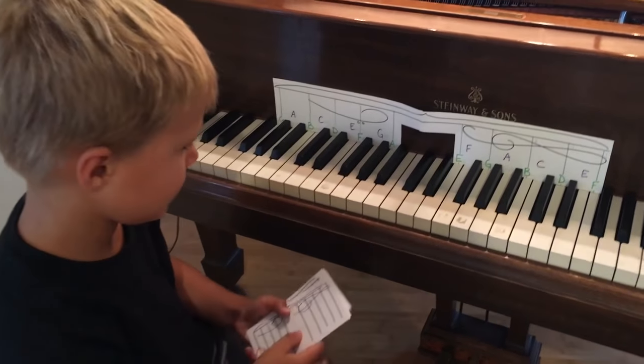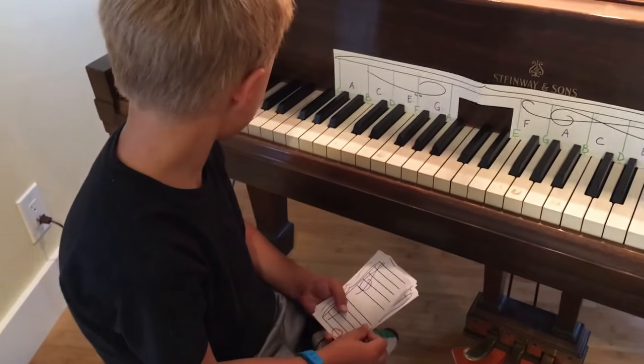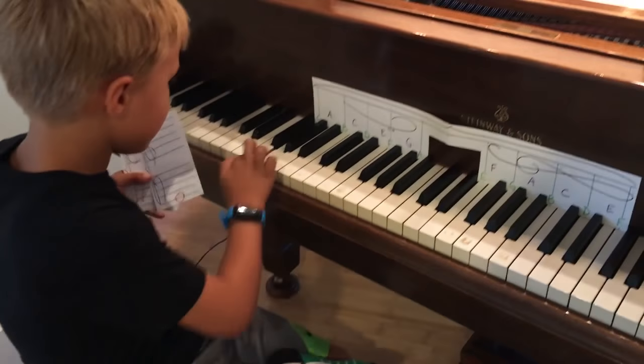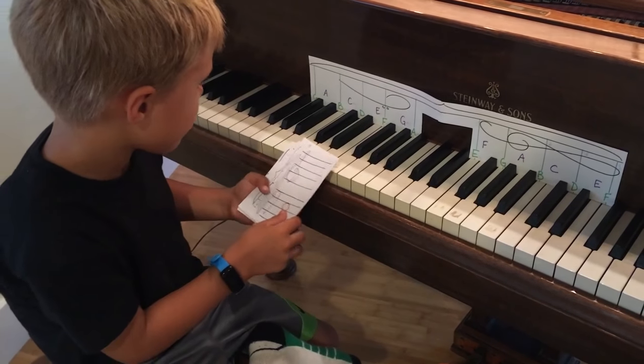Nice. Okay. There we go. What is that? It's the lowest line. C. Yep, and play it. Good. Space number three. Yep, and play it.